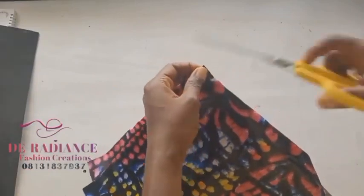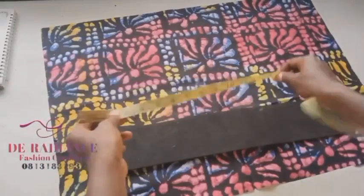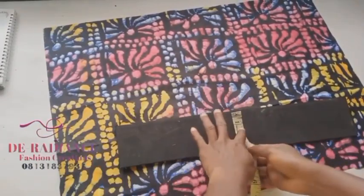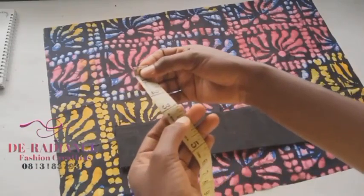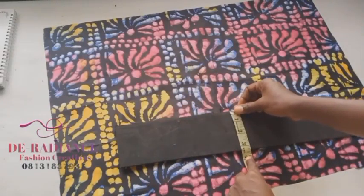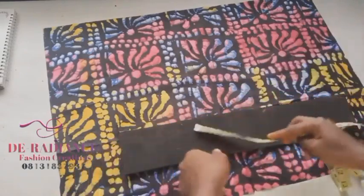For the marker, I'm using 18 inches for the length and about three and a quarter inches for the width. For the center of the 18-inch marker, half of 18 is 9, so I'm going to mark 9 inches as the center point.